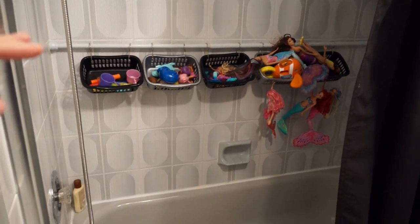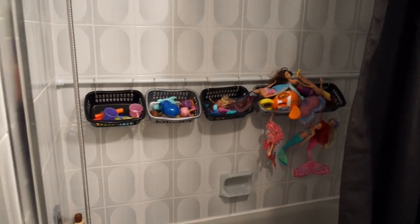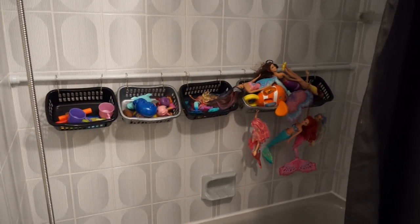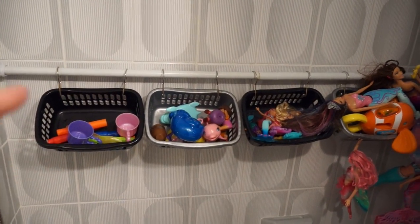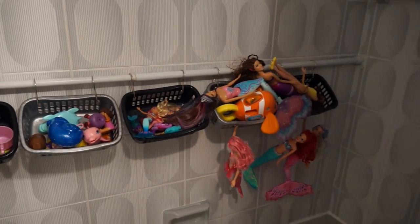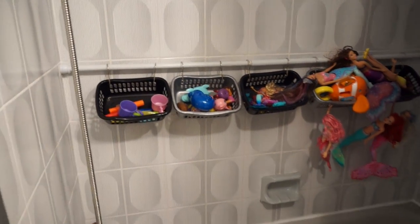I put it up a little higher than right along here, just so they can have a bath without bumping into the toy bins, but it works beautifully. These are just dollar store bins hung with shower curtain rings on a tension shower curtain rod, and it's by far the best toy cleanup system that we've used yet.